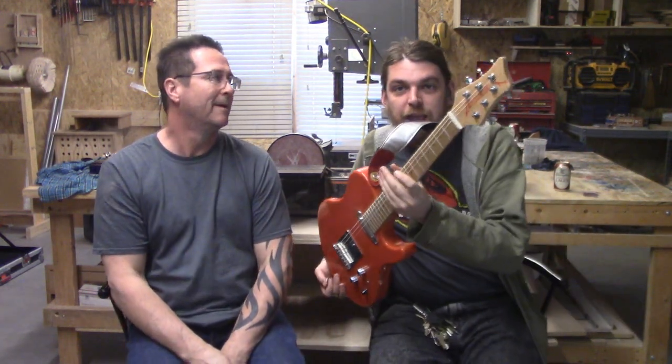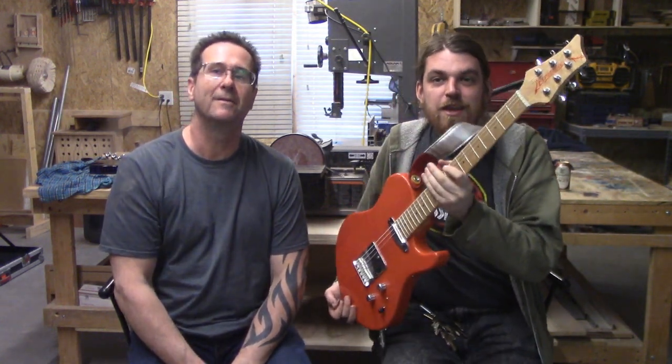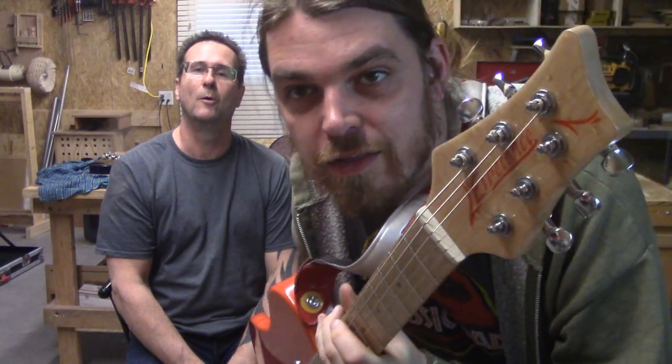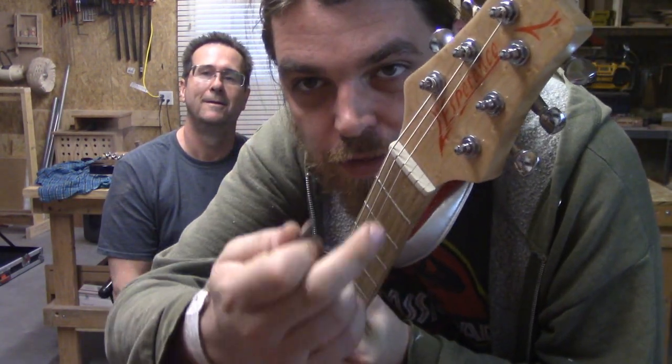We brought the guitar by to get this logo on the headstock. I'll bring that a little closer so you can see how good that looks. You'll notice we've got the new Les Brown's logo here and this is the original one.